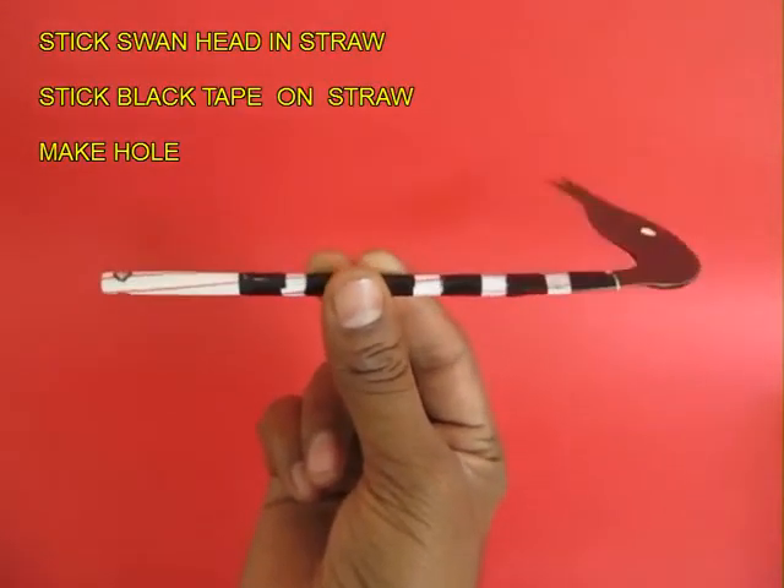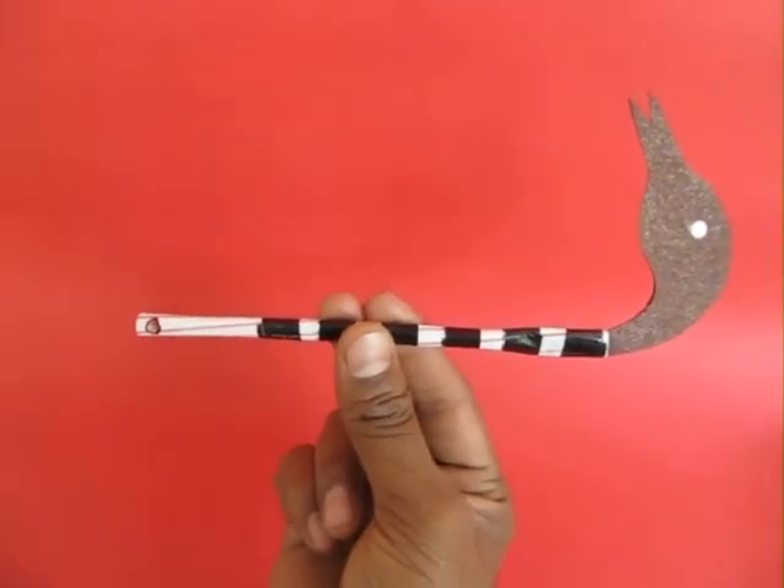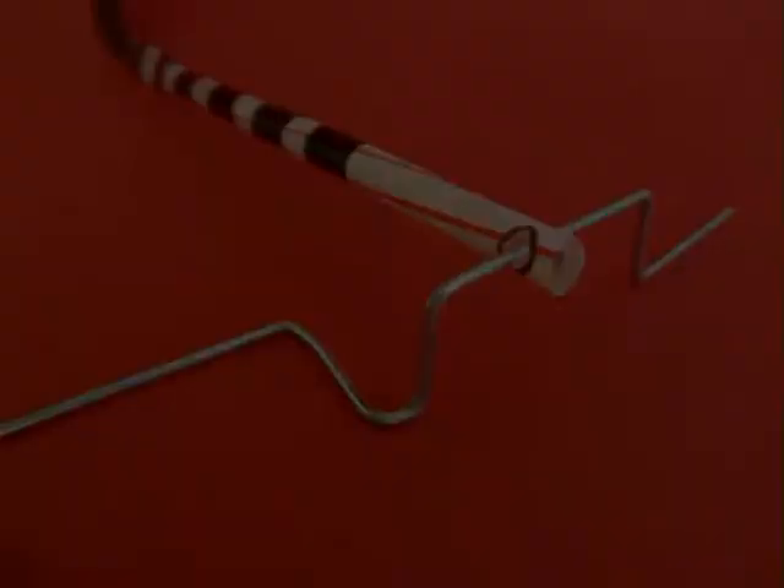Make a hole on the left side of the straw and attach a cardboard black head of the swan to the right side. The crank will slip into the hole of the straw.